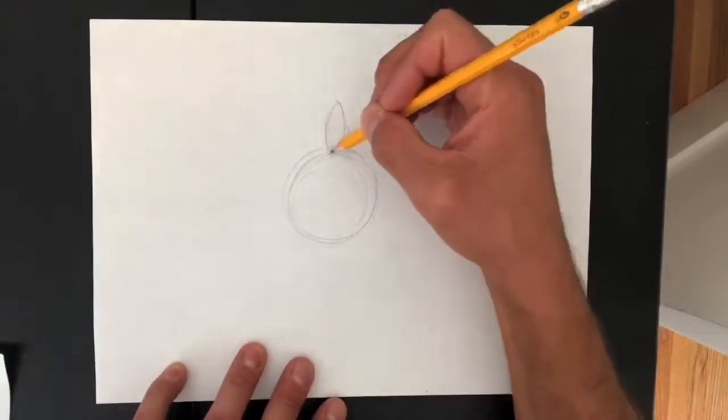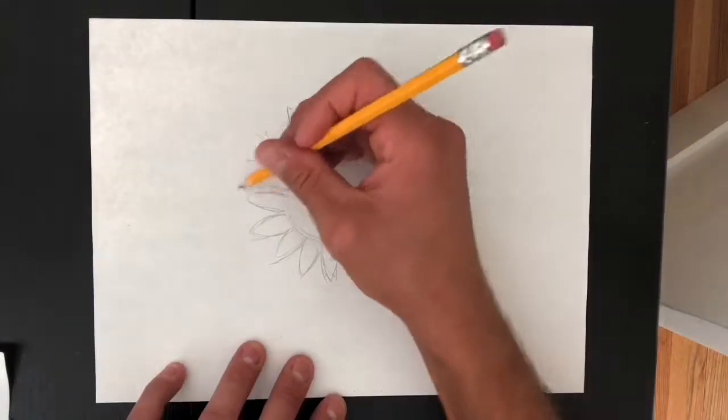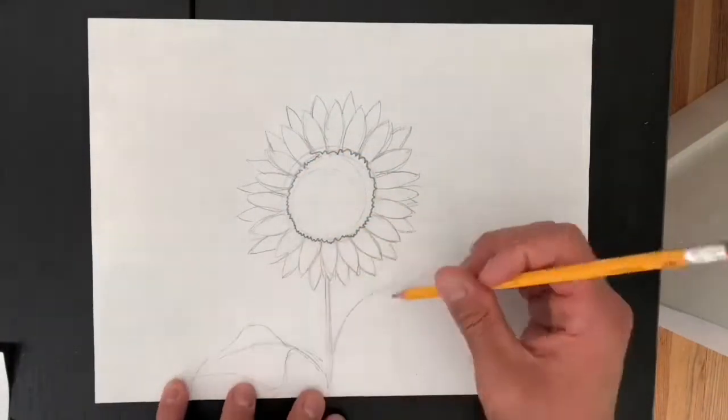Hello everyone! In this video I'm going to be demonstrating how to create an artwork inspired by a song. The song I chose is Post Malone's Sunflower from the Spider-Man: Into the Spider-Verse soundtrack. So I'm starting with a very literal interpretation of the song — it's called Sunflower.